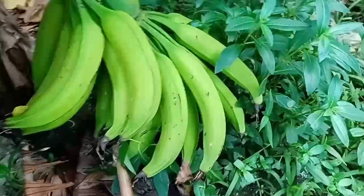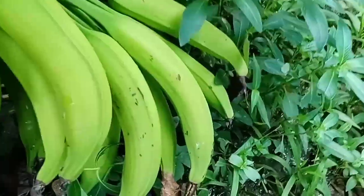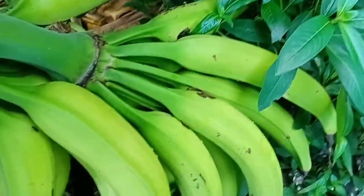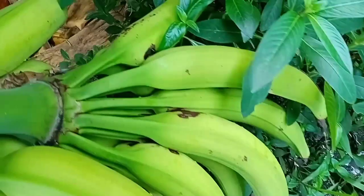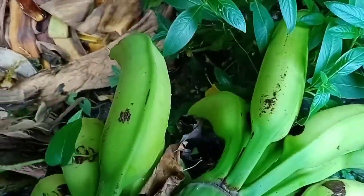Isa pa lang yung nakakain mo pero busog ka na. Ewan ko lang kung kaya mong makain yung puong saging na to. Natumba na yung puno nya kasi sobrang bigat. So ito pa sya — ang dami pa dyan.